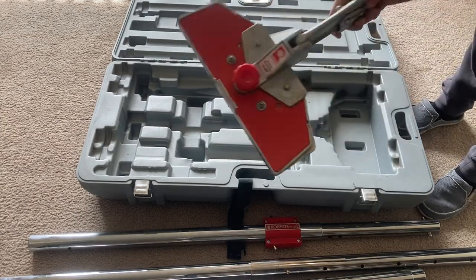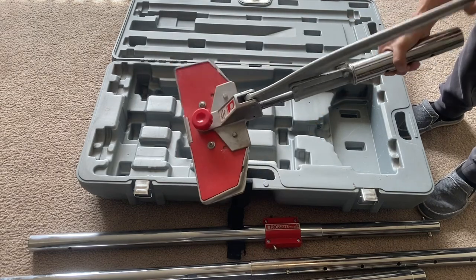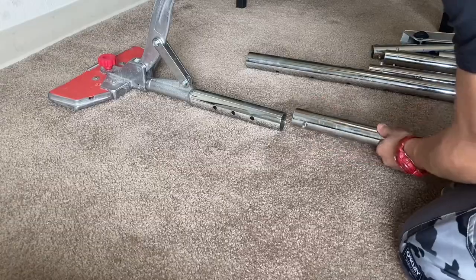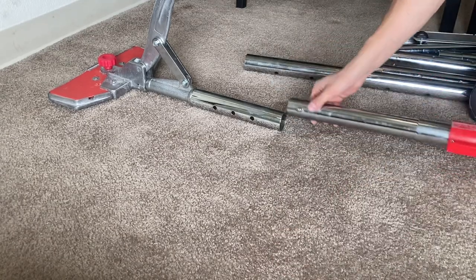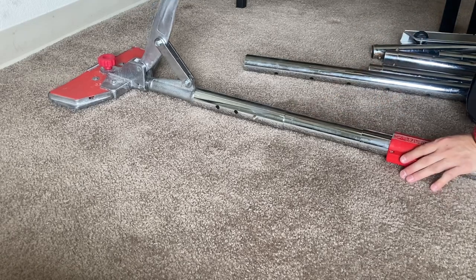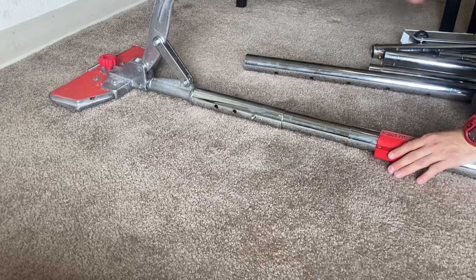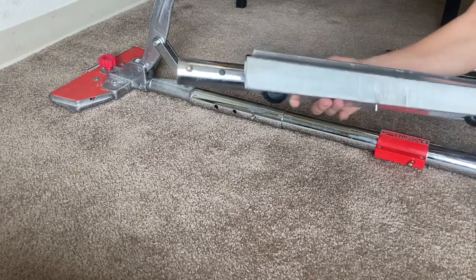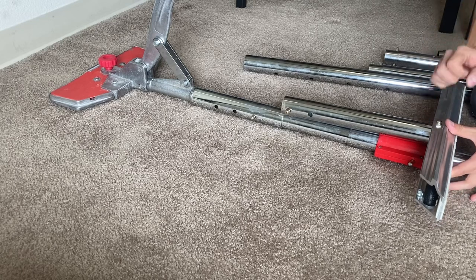That is amazing. So this would be kind of like the neck. This goes against the wall and then you pull on it. A lot of the ones I found online did not have this — this is my favorite part, it's almost brand new. Then you could be stretching it.